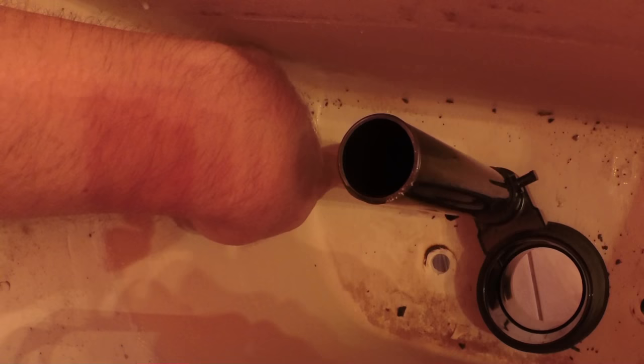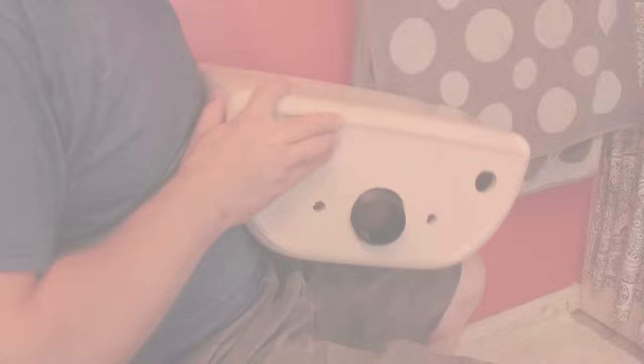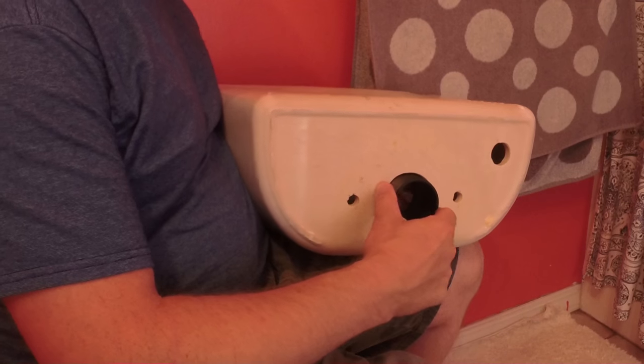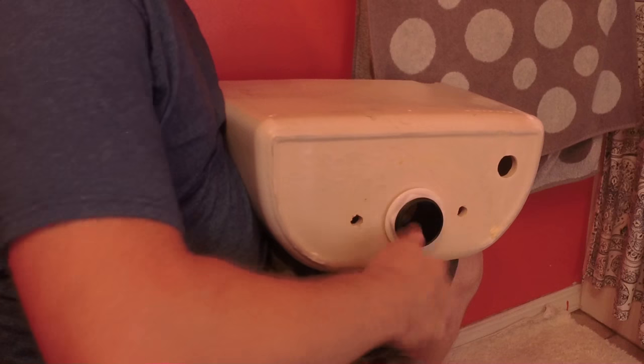Position the tube so the hole at the top left is where the fill valve will go, and we have our two bolts going through there. Some toilets have a third bolt. Position the overflow tube kind of diagonally — that's just the way they go.